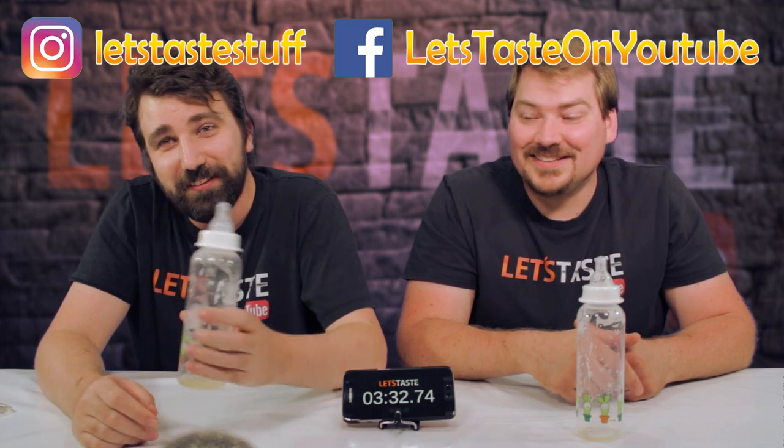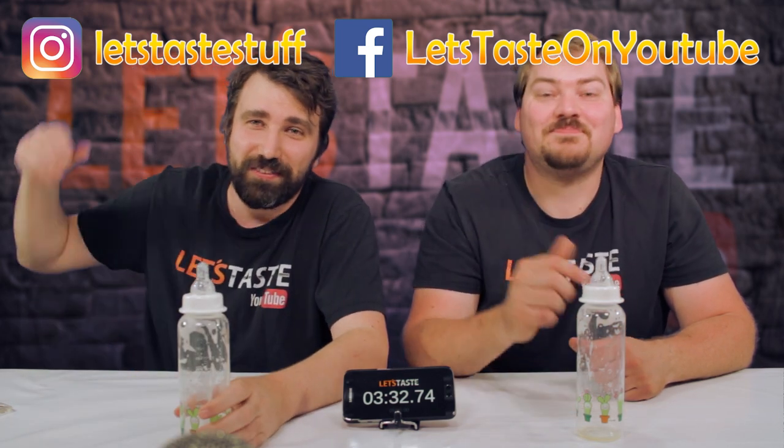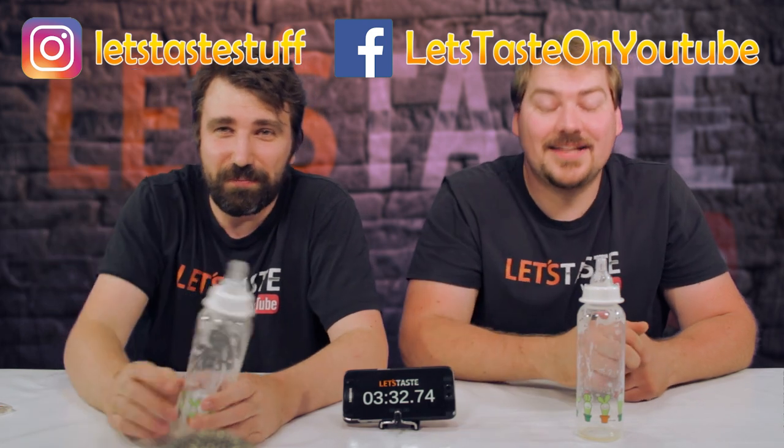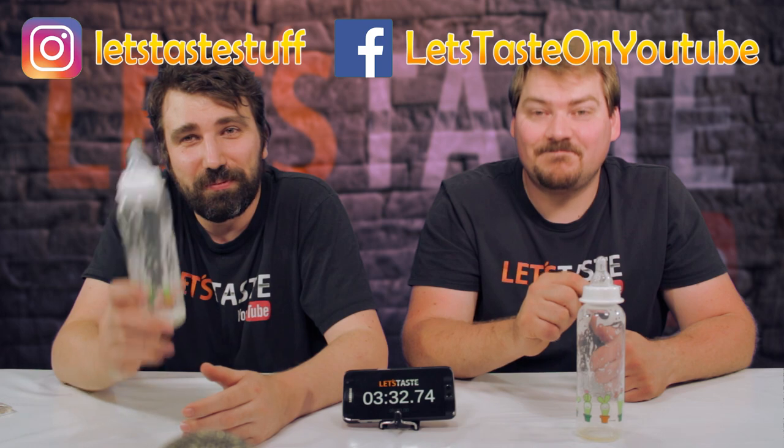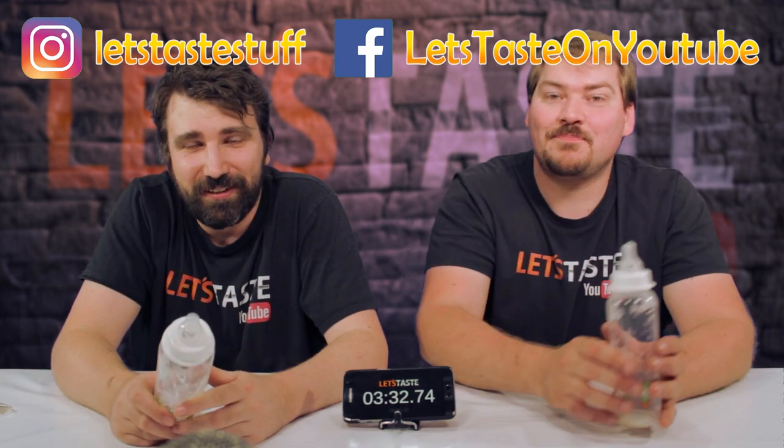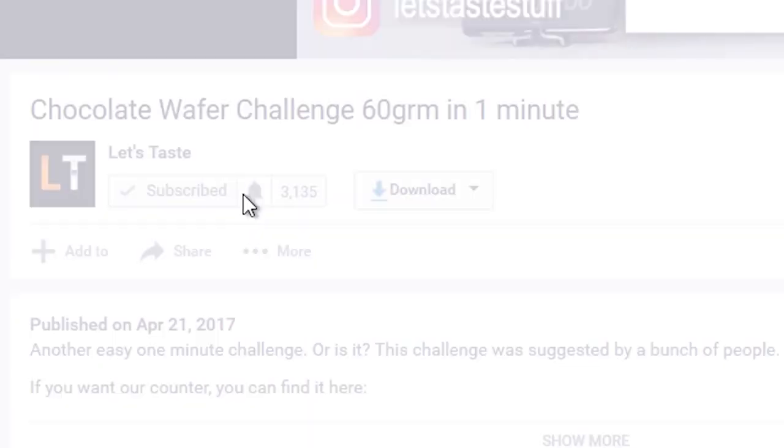That was actually quite fun. So if you want to see more of these challenge videos, leave us a thumbs up on this video. Please do. And also consider subscribing to stay up to date with upcoming videos.